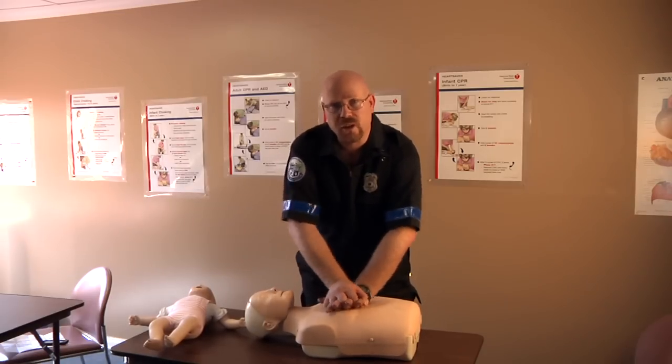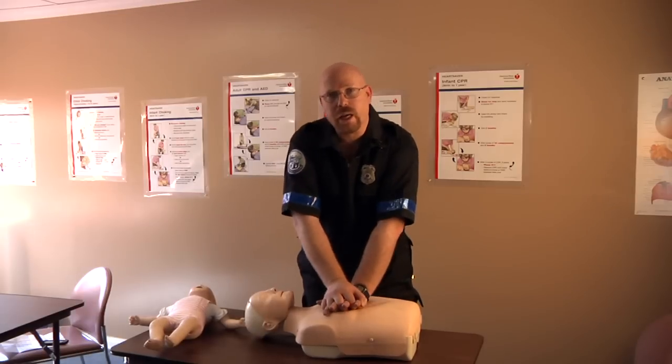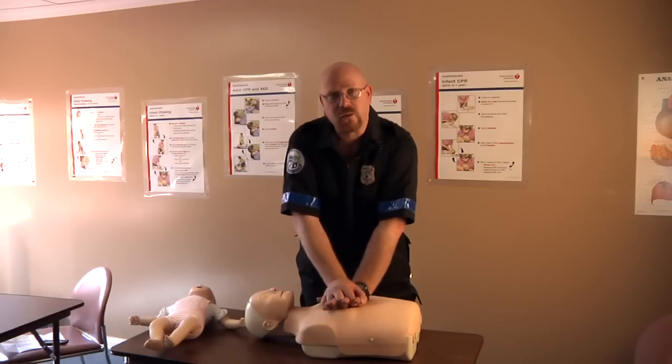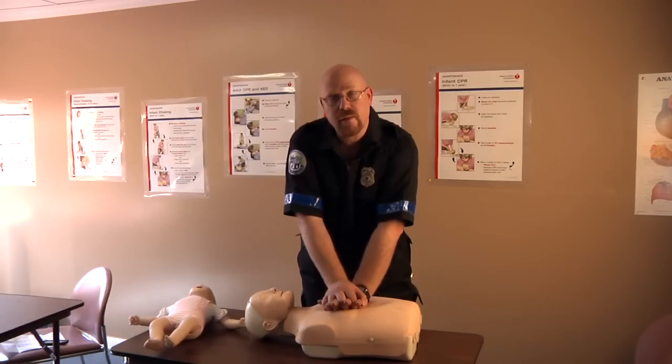We need to avoid using our muscles, we need to avoid rocking, we need to avoid bouncing, and we need to avoid using excessive muscle — just compress at the center of the chest between the nipples.